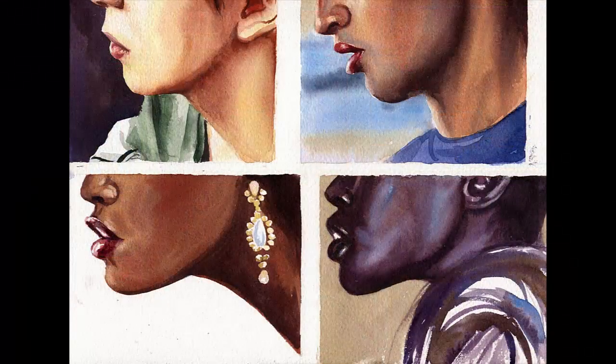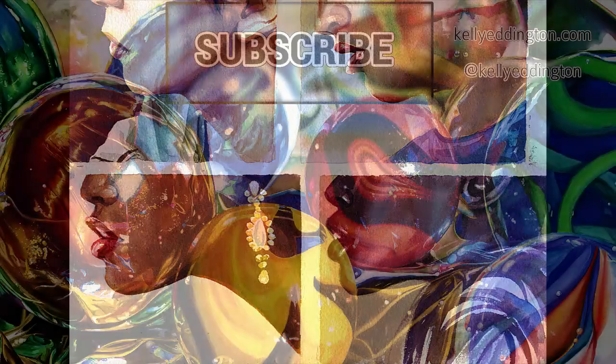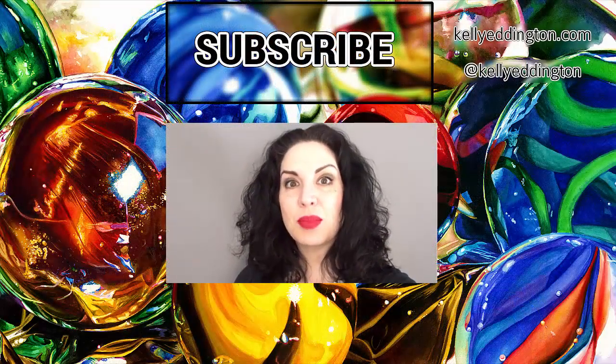And here are the finished faces. Thanks a lot for watching and please subscribe!